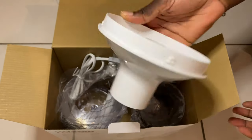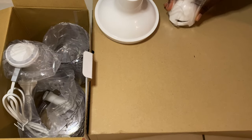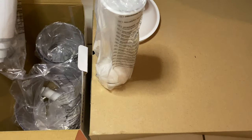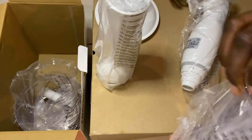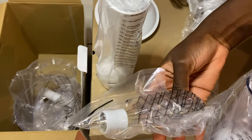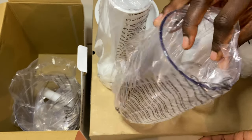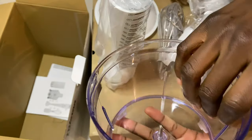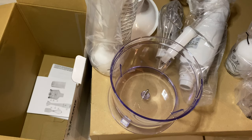Okay, so we have a hand blender. I guess here is where I'm going to be mixing my smoothies. And this is actually the thing I was waiting for — I'm going to make my almonds more fine with this.